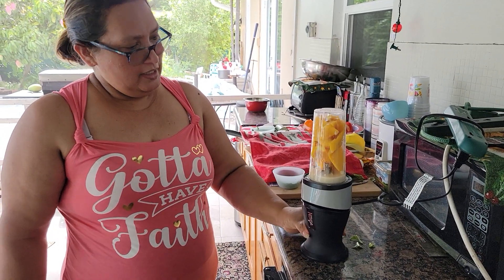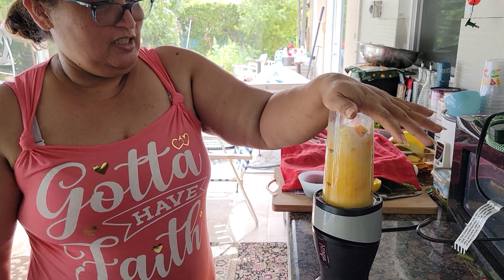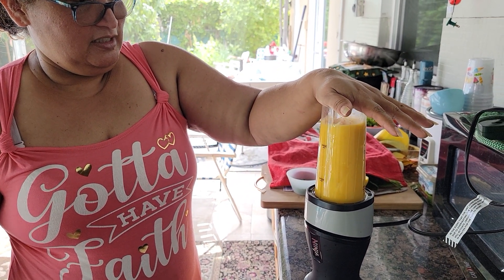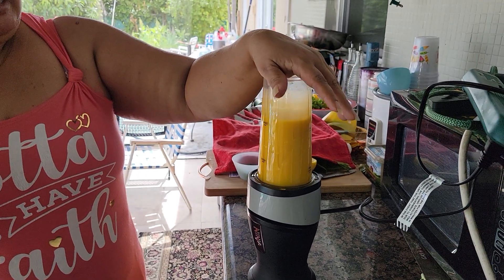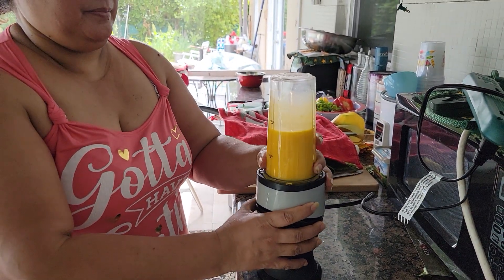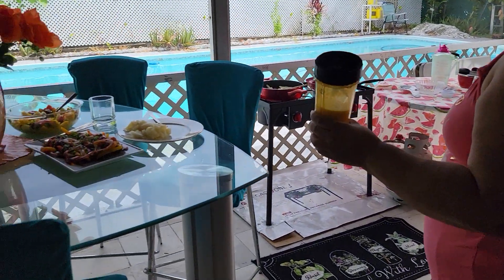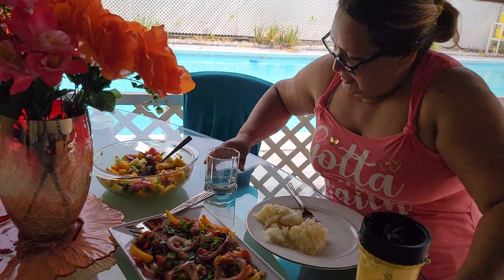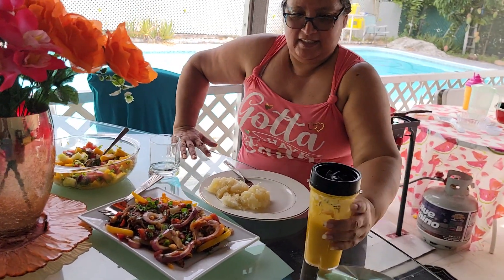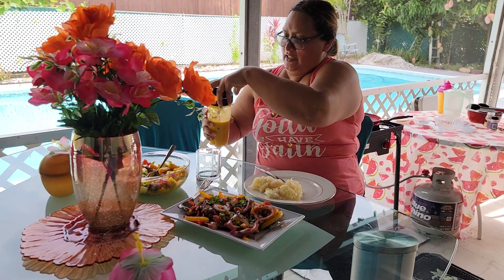Okay guys, I have here some almond milk and mangoes — I'm making a shake. Alright, let's see how our food turned out. We cook in the back and we're eating in the back.